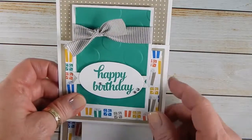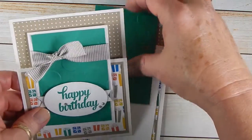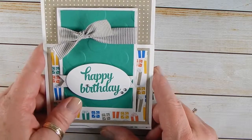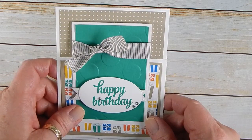I think the girls are going to have a good time making this on Saturday. If you want to check out some more fun folds, just head over to my website, scrapsbysissy.com, and you can see the project to go.